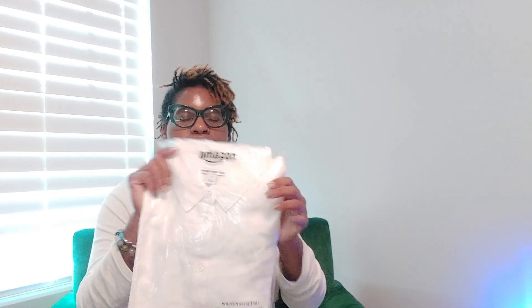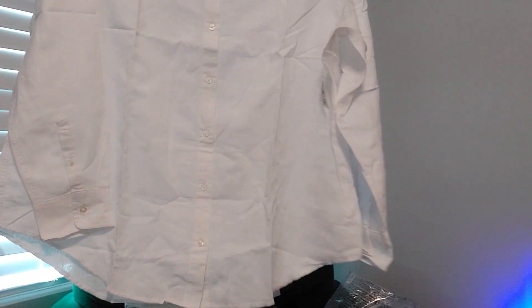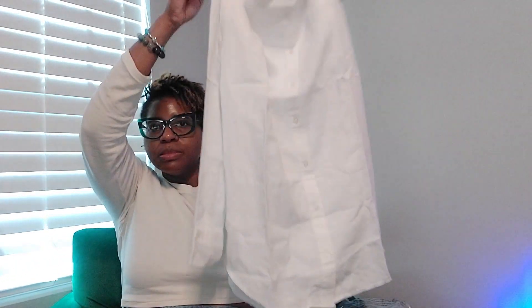The next thing I got was basically a white linen shirt. I did get it to be oversized, so I'll try it on at some point. I don't have a white over-shirt to throw on over things. This actually is not as oversized as I think I want it, but I can always get a bigger size. White linen shirt — it feels nice. It's the Amazon Essentials brand, just one of their basic items. We'll see how oversized it is; if it doesn't give me oversized enough, I'll just get a bigger size.